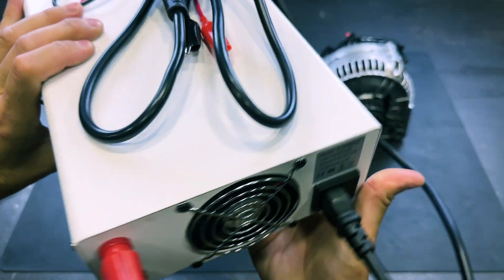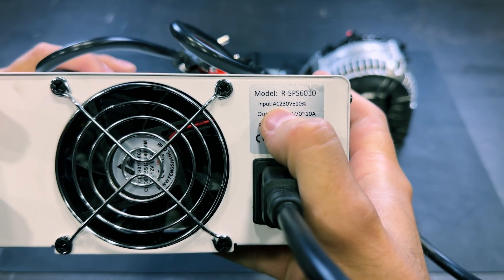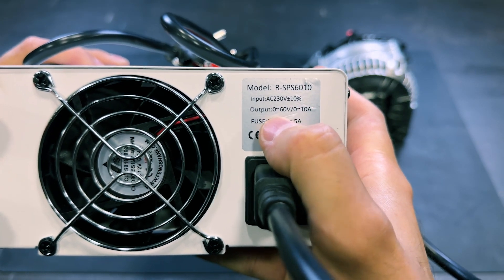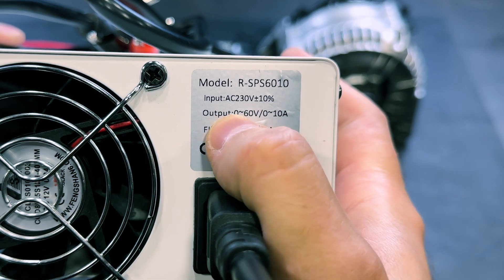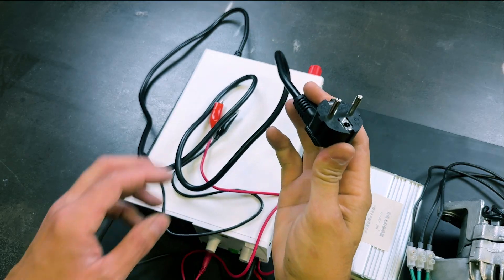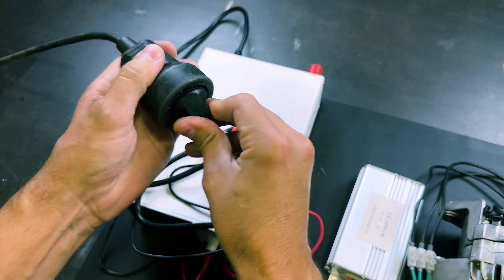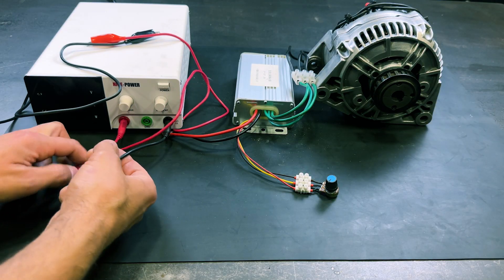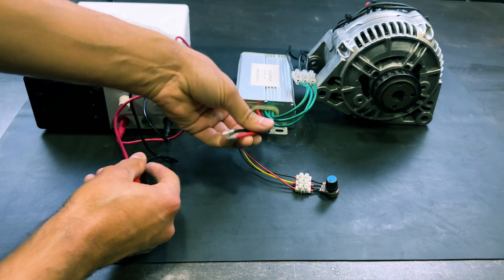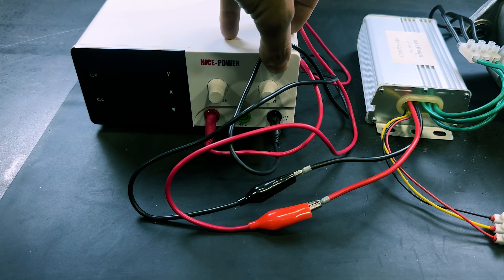We will use this power supply to start the motor. It operates with 230 volts of alternating current and we can adjust the output from 0 to 60 volts of direct current. We will connect the plug and attach the wires to the brushless controller — the negative with the black wire and the positive with the red wire.